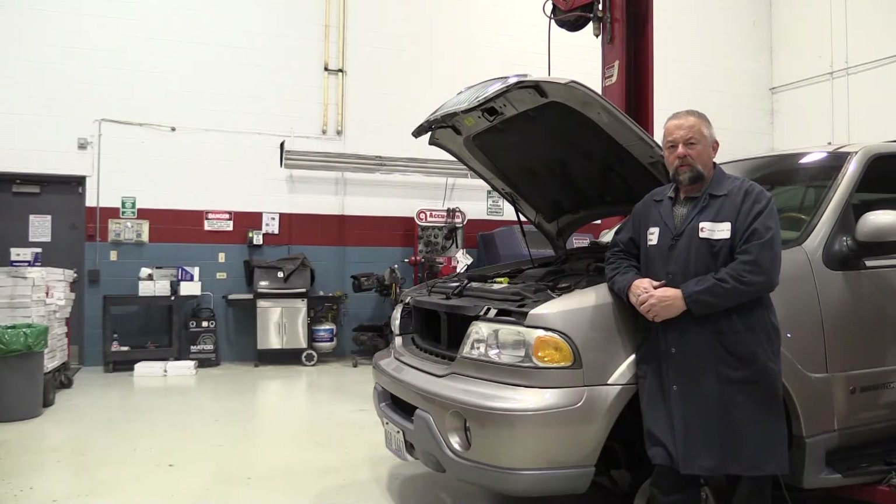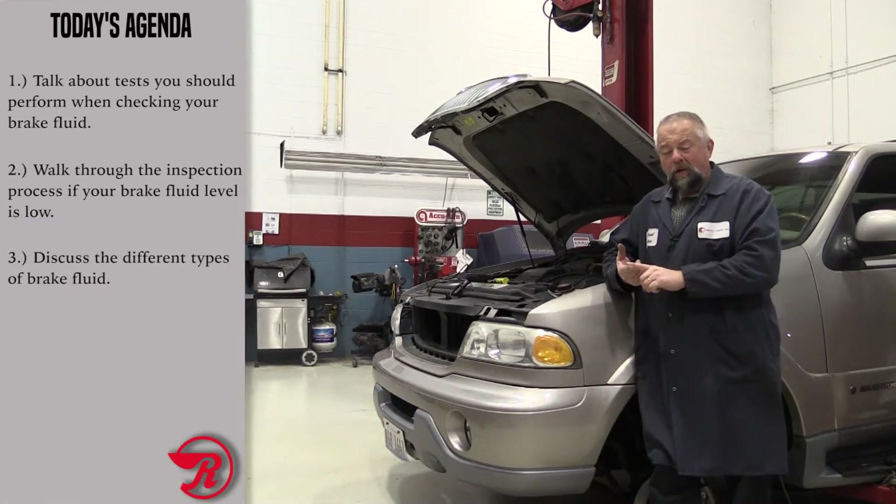Today we're going to talk about brake fluid — the types of brake fluid, what to do if your brake fluid level is low, and also how to test your brake fluid.